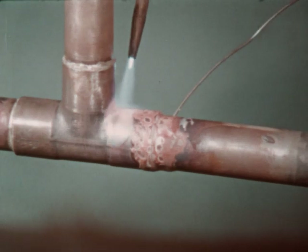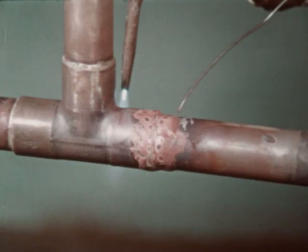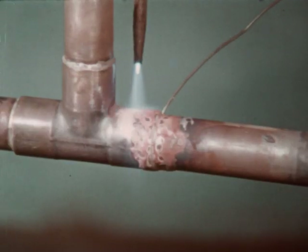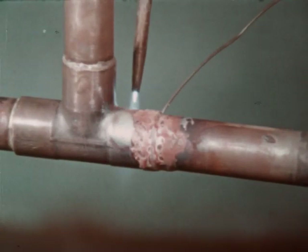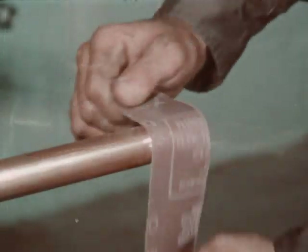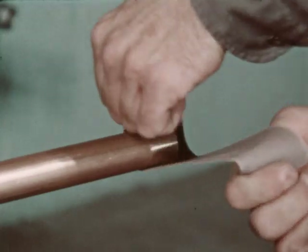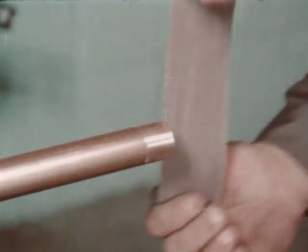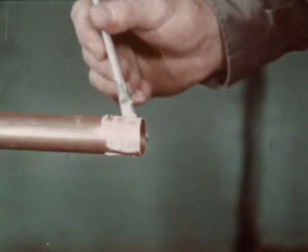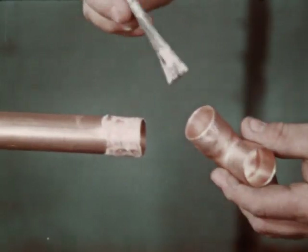Strong, leak-tight brazed connections for copper tubing may be made with brazing filler metals melting at temperatures in the range of 1,100 to 1,500 degrees Fahrenheit. Brazing materials are sometimes referred to as hard solders or silver solders. In preparing to make a joint, the preliminary steps of measuring, cutting, burr removal, and cleaning are identical to the same steps in the soldering process. Fluxing should be done in accordance with the recommendations of the manufacturer of the filler metal being used.